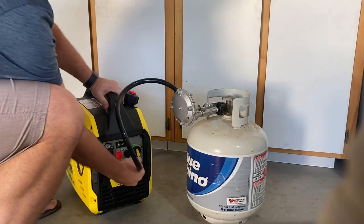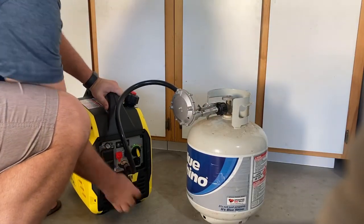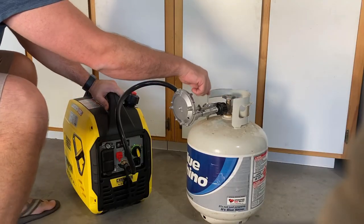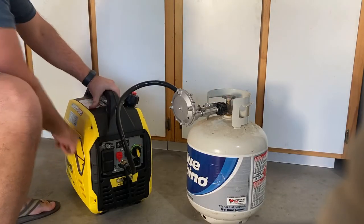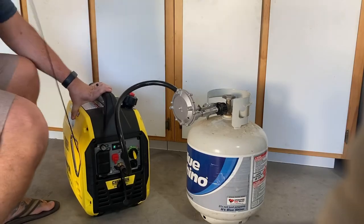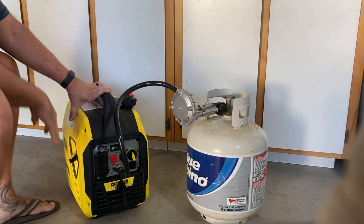Plug it in, turn it on. Still hear the click. I was curious — I was dubious when I heard that click, but one pull and almost... there we go.